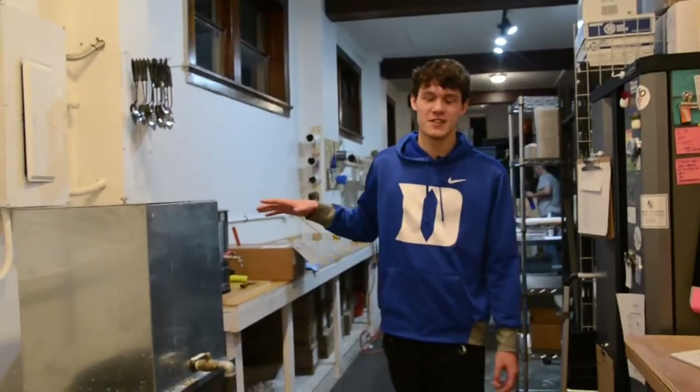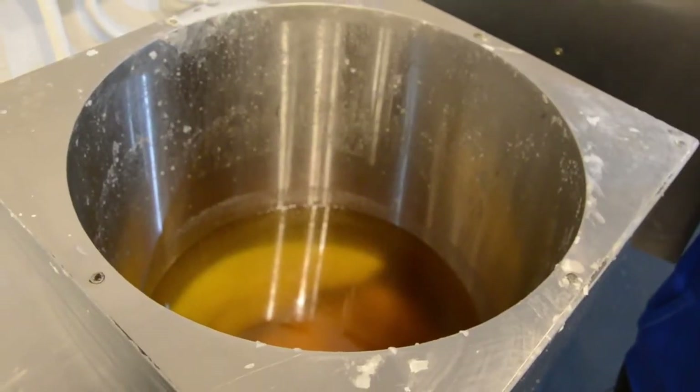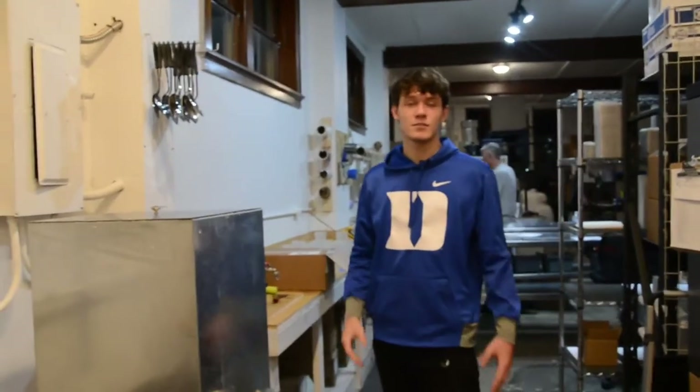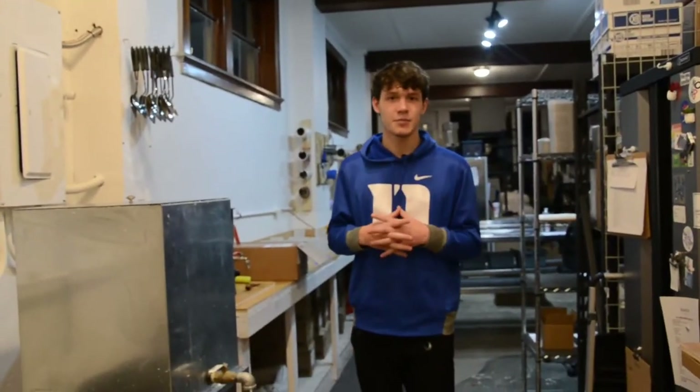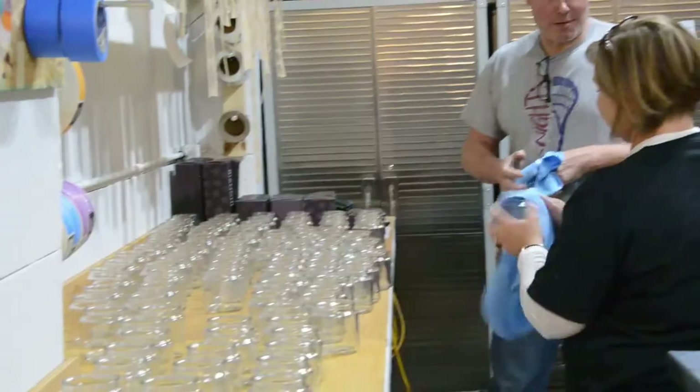This is one of our three wax melters. All the wax melts in here. It kind of looks like more of a yellow olive oil when soy wax is melted, and all the wax just comes out of the spout, goes into one of our kettles. We mix in all of our ingredients depending on what the client wants, and it makes it smell really good.